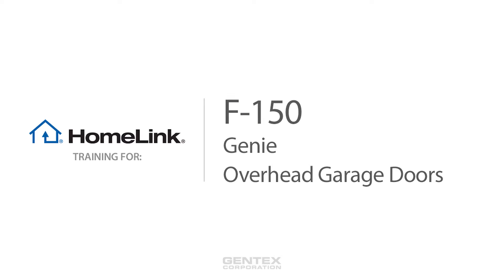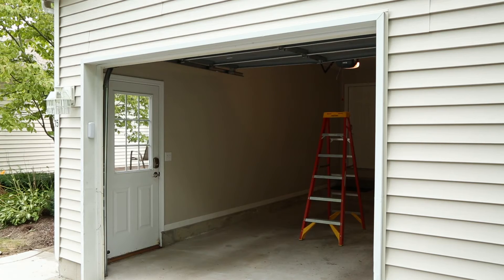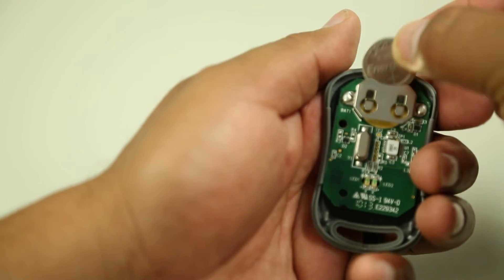Welcome to Homelink training for Genie Garage Doors. Before programming Homelink, make sure the people and objects are out of the way and park your vehicle outside of your garage. We recommend getting a new battery for your garage door remote for more accurate programming.